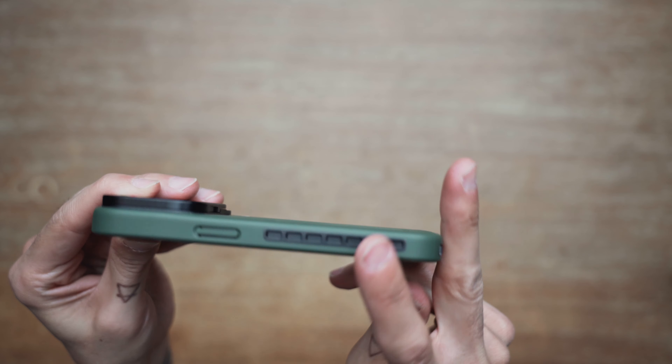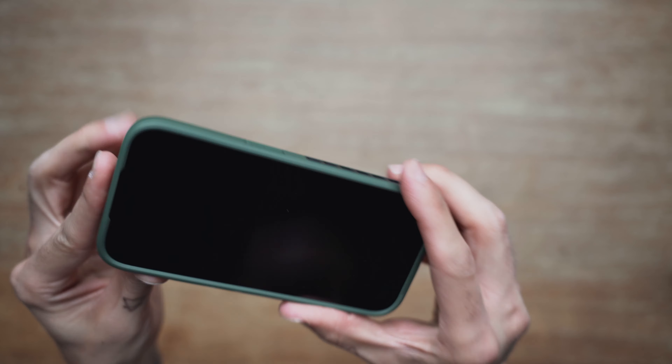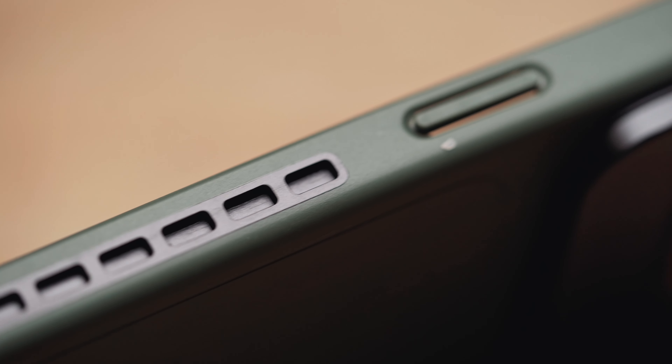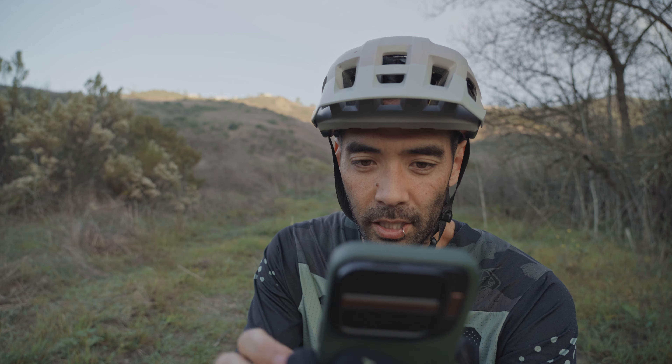The button covers on the side work well, and the in-mold side rails are a good feature for some of their other mobile accessories. I've looked at a couple of those, and I don't know if I would pick one up yet, but it's nice to have it on there.